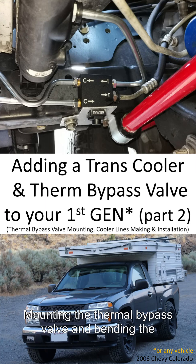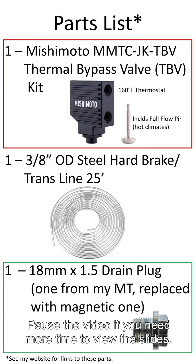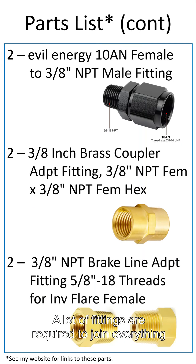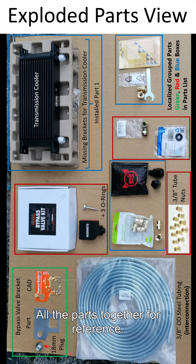Mounting the thermal bypass valve and bending the transmission lines. Parts list — pause the video if you need more time to view the slides. The thermal bypass valve bracket was made using CAD. A lot of fittings are required to join everything up together. All the parts are shown together here for reference.